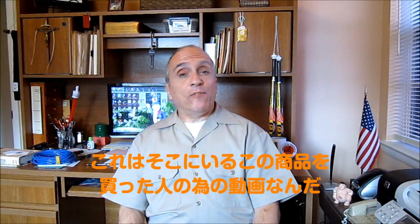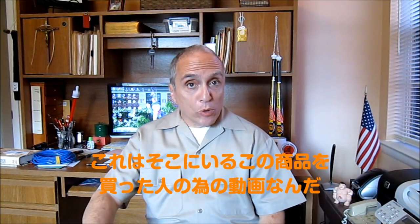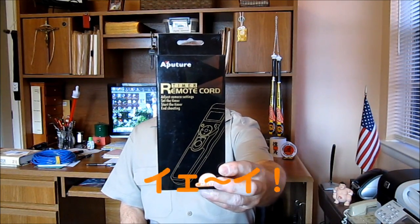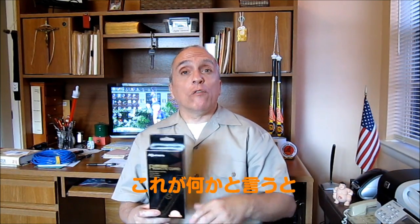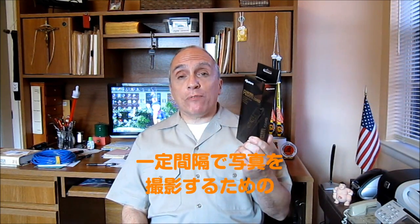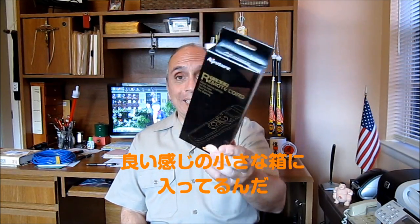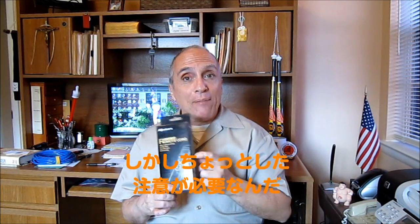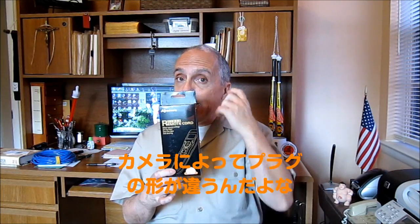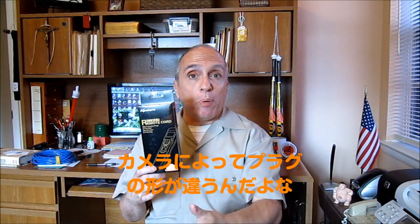Hi folks. This video is to help those good folks out there who made a purchase. This is a remote controller for your DSLR cameras for those of you who would like to take time lapse photography. It comes in a nice little box, but you have to be careful when you order this product — I purchased this over Amazon — that you get one that's specific for your DSLR because the endings are different, matching the plug on the camera.